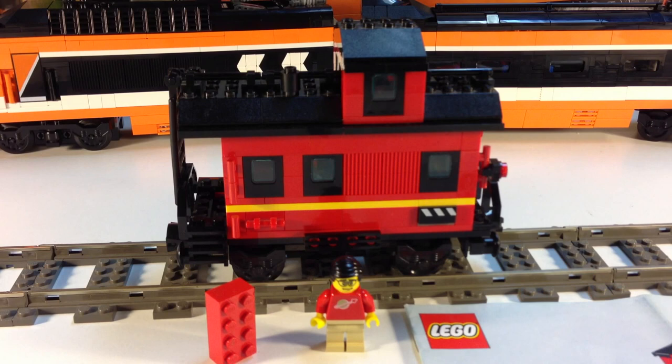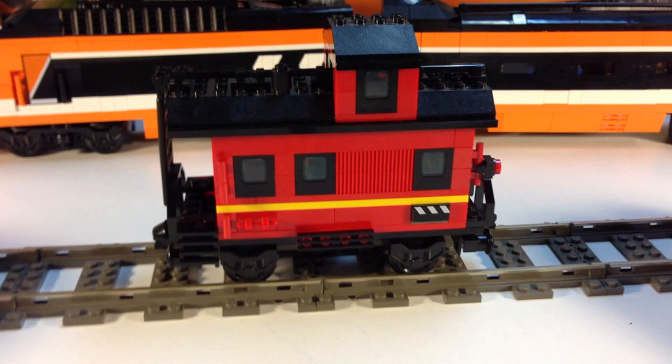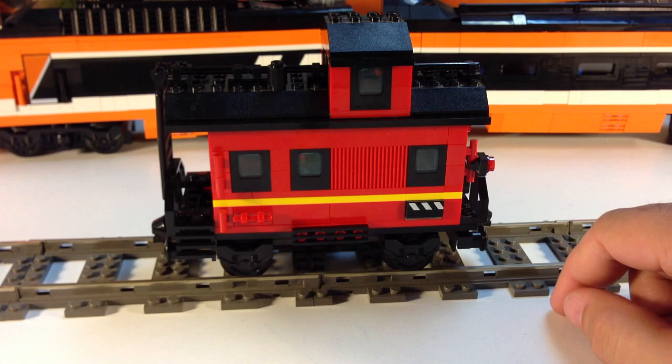This caboose is built minifigure scale and it does have some details on the inside of it. Unfortunately, it was not designed with a roof that is easily removed and it's hard to get in there, but we're going to try to do it anyway. Before I take the roof off, let me just show you all sides of it because I'm afraid I'm going to break it apart. It's got a little special piece here.